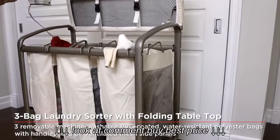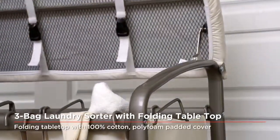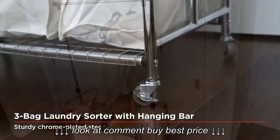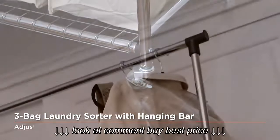Each removable canvas laundry bag is machine washable and includes easy-grip steel handles, and can accommodate up to one generous load of laundry. Our innovatively designed sorters also feature sturdy bottom supports under the laundry bags to prevent sagging.